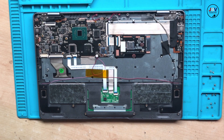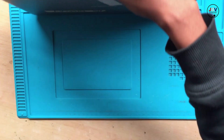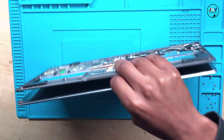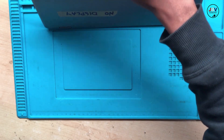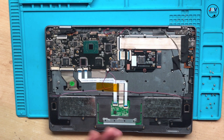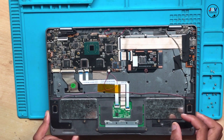Hello guys. Here we have a Mesa — let me check — yeah, it's a maker and it says no display. So let's have a look and check why there is no display on this machine.